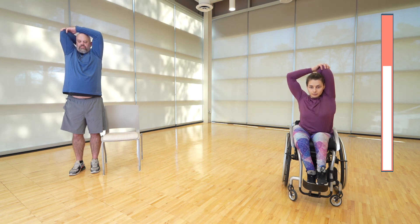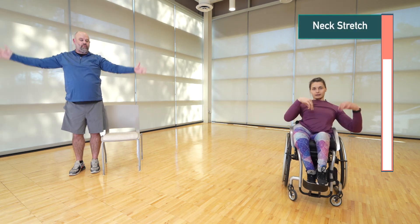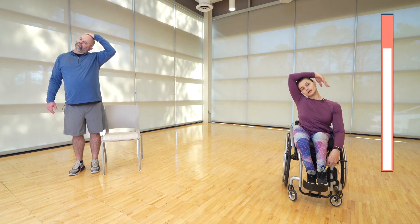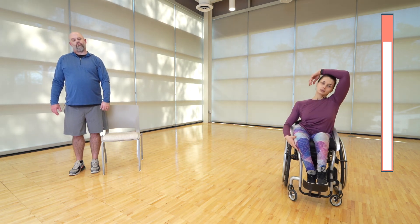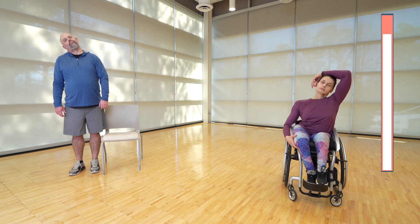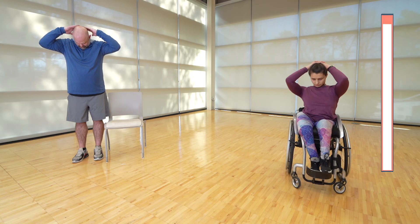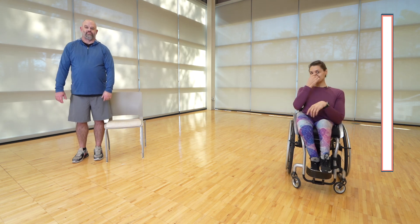Make sure you're not holding your breath — just nice, gentle breaths. The last stretch is the neck: drop it to the side, and optionally place your arm over your head, or just leave the arm down — it's up to you. Switch to the other side. Last exercise: just drop the neck down towards the chest. And that concludes our eight-minute workout! Thanks for tuning in, we'll see you next time — have a great day!